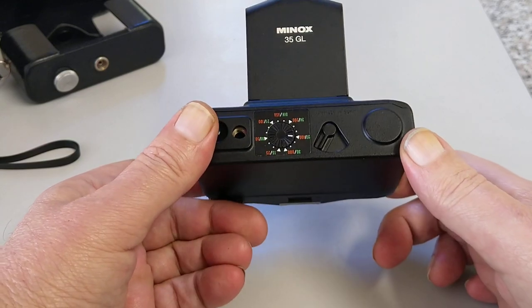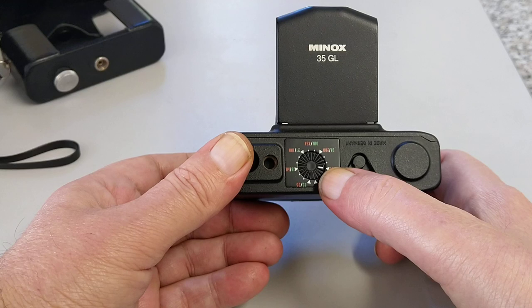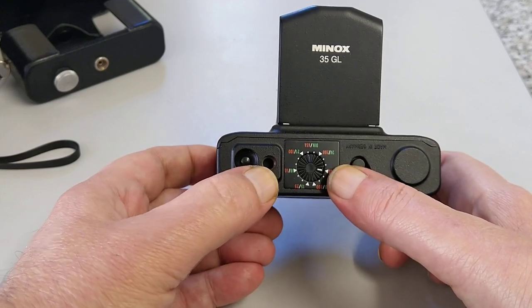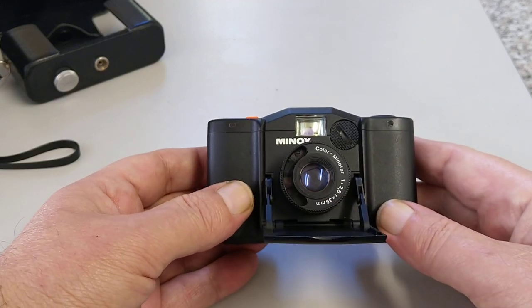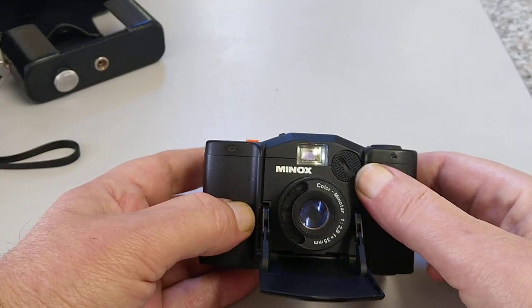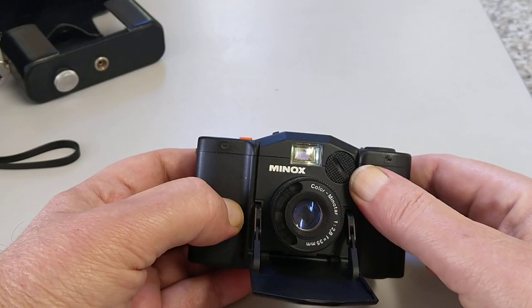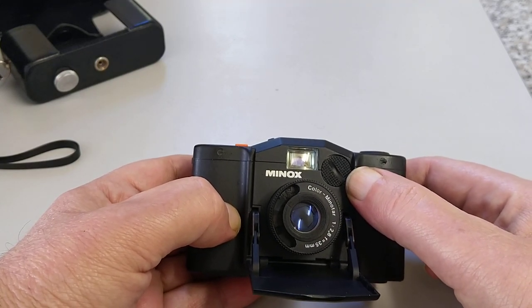On the bottom we have a way of opening the back, and we have an ASA/ISO dial. We have a tripod bush and we have the rewind button. On the front we have the battery compartment. This ran on an old mercury cell on this particular camera, because this dates from the 70s. Mercury cells are now illegal.